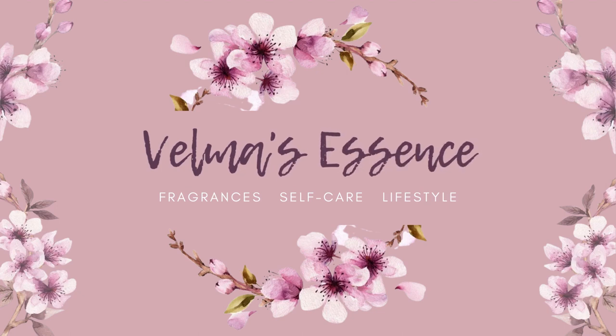Hi everyone and welcome back to my channel. In today's video I have a mini fragrance haul of a couple of fragrances that have been on my wish list for a little while. I'm excited to get into these, so let's go ahead and get started.